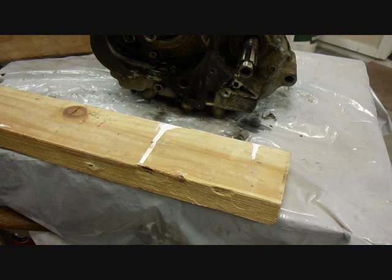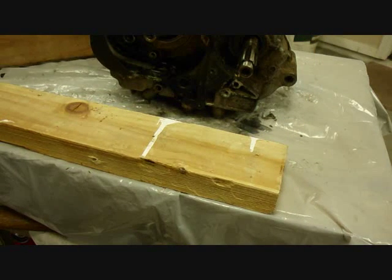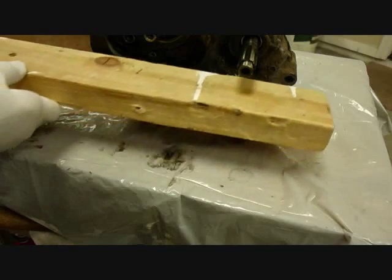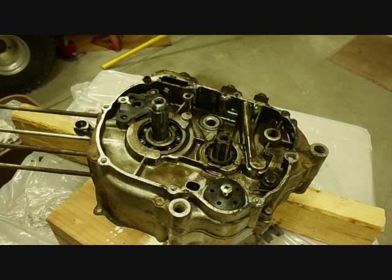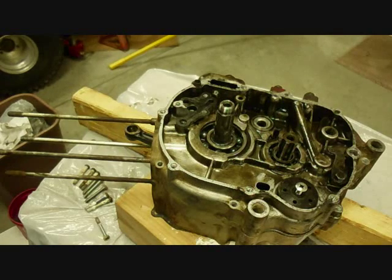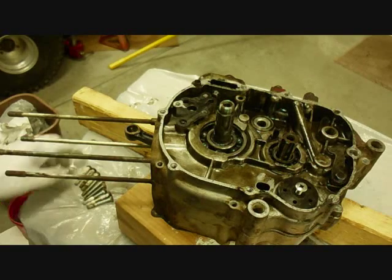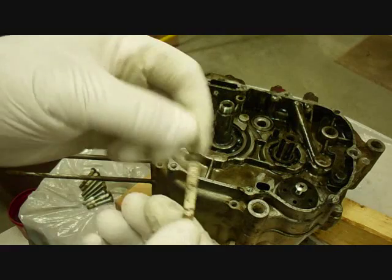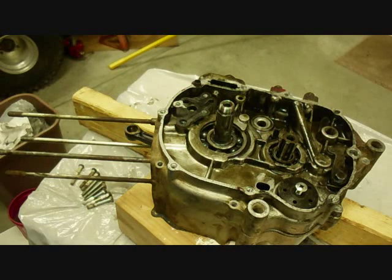I believe we're ready to split the case now. I'm going to support the engine on this 2x4 and this 4x4 so that we don't damage these two shafts. I'm using this 2x4 so it'll squeeze in here — there's a dowel here I don't want to damage. The next step is to remove these screws around the right side case. The screws are out — there are nine of them, and they all look the same length. Some of them have white crud on them, which may be Loctite — we'll have to clean that off.